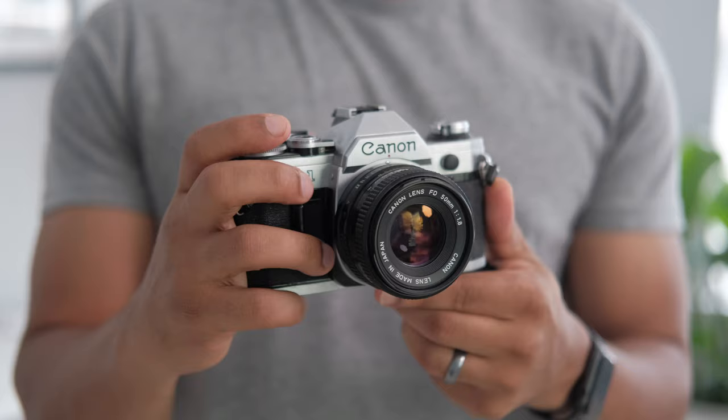Next up, we have our standard SLRs. These are the ones that you always see in stores and the stuff that everyone is buying — basically like your Canon AE-1. SLRs are honestly some of my favorite film cameras, and they're a really great way to practice and learn photography. I actually have a video where I talk about that — check it out up above — but doing film photography can definitely help you get better at your digital photography.